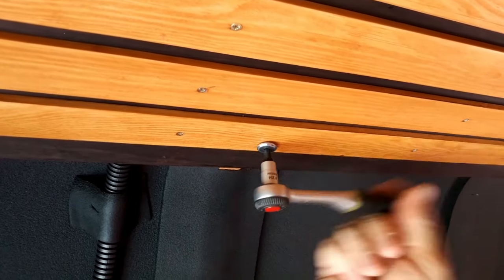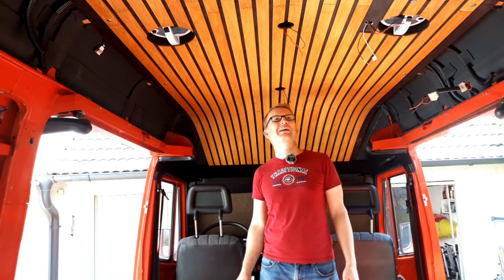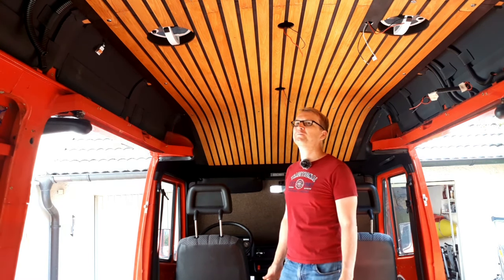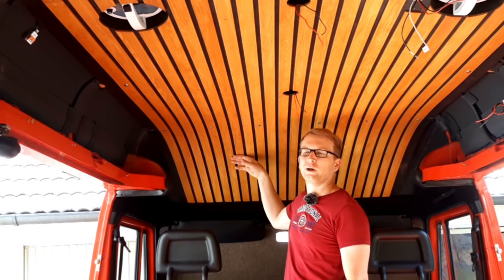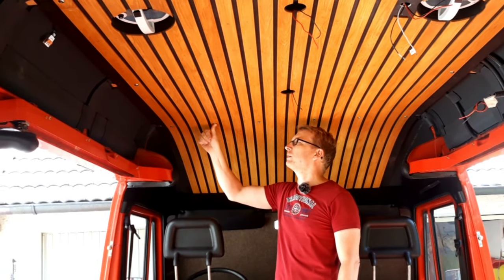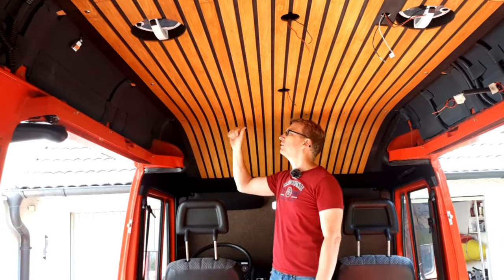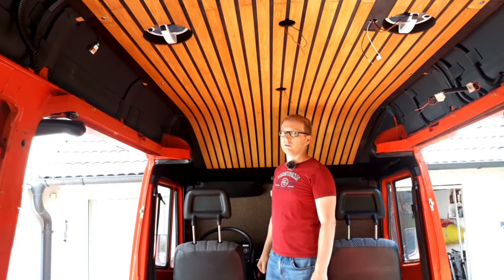Now we just have to install the bolts and screws. Everything is in place and I'm super happy with the results — the slats align perfectly and it looks even better than I expected. There is quite high tension in the area where the roof curves down, and luckily we installed anchor nuts everywhere there, because screws alone in the wood would surely tear out. So if anyone wants to copy our ceiling, don't forget to install anchor nuts in that area — it's absolutely essential.